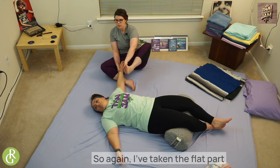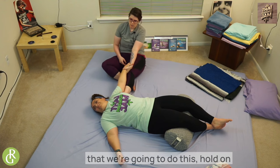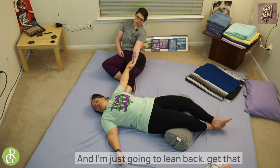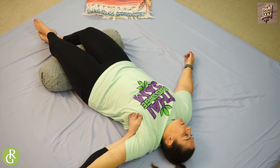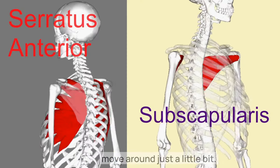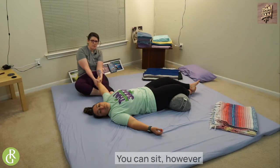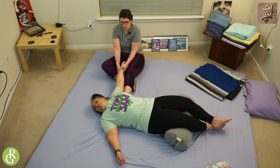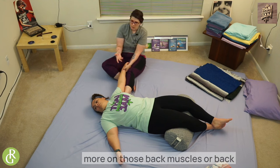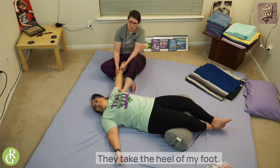I've taken the flat part of my foot right along those ribs and into that armpit. Big deep breath in, and I'm just going to lean back and get that traction through that shoulder girdle. She should feel some movement in her shoulder blade. I'm using my bottom leg to support my inside leg. If I wanted to focus more on those back muscles — particularly teres minor, which is a big deal rotator cuff muscle — I'm going to take the heel of my foot and come right in at the base and press in and lean.